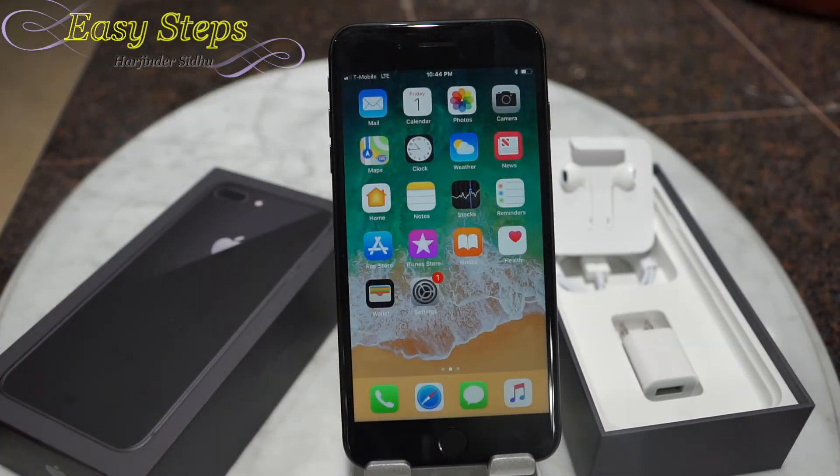That's how easy and simple it is to reset your iPhone 8 Plus to factory settings or original settings. If this video helped you out, please like, share, and subscribe to Easy Stuff. Thank you and have a good day, bye bye!